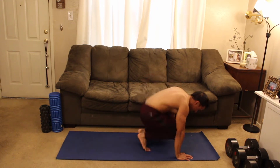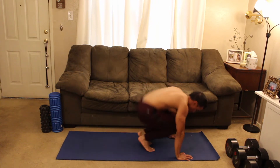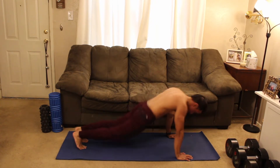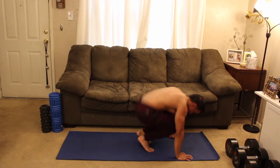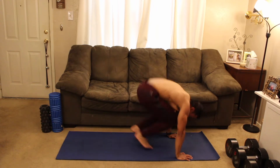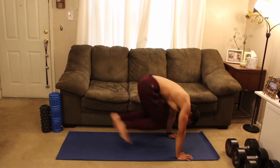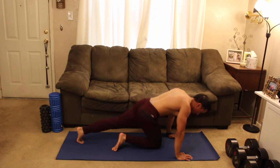Squeeze, out. Exhale, out. Squeeze, out. Exhale — keep it up. I'm grabbing the floor with my hands here. Come on guys, we're almost through. And two, one — relax!